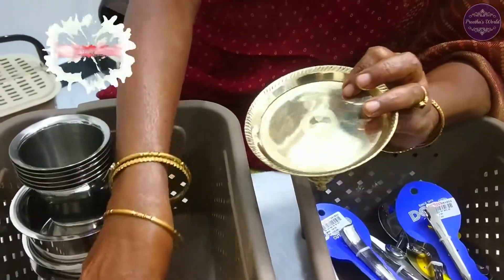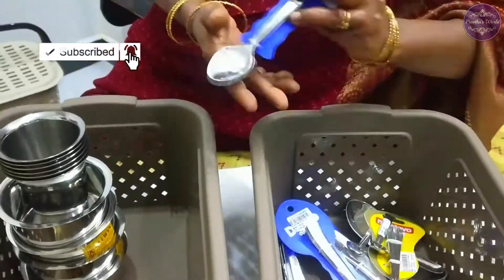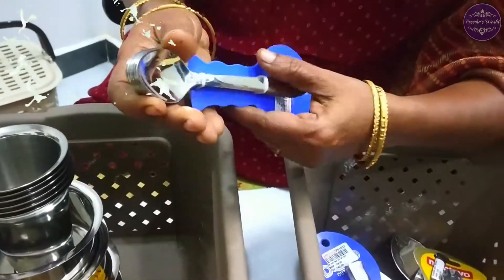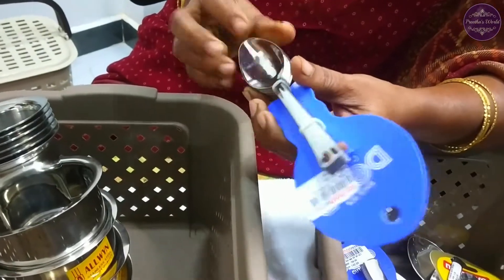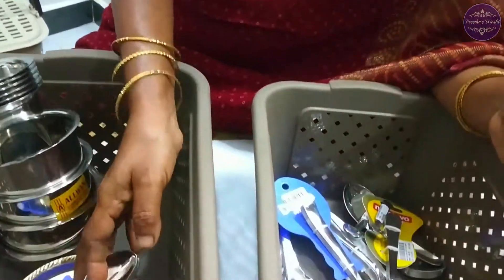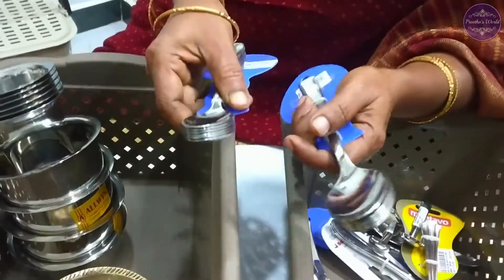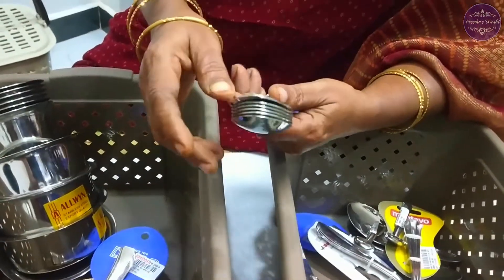This is a 6-spoon set — the 6 spoon is well-made. This is 1808. This is a thick spoon. This is 240, and this one is 405.